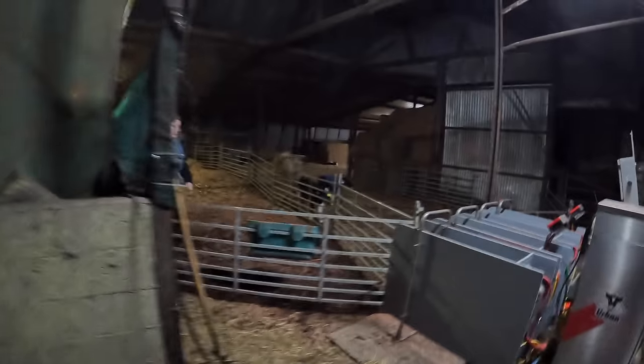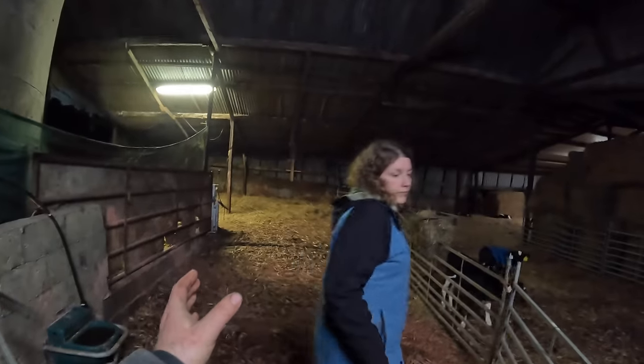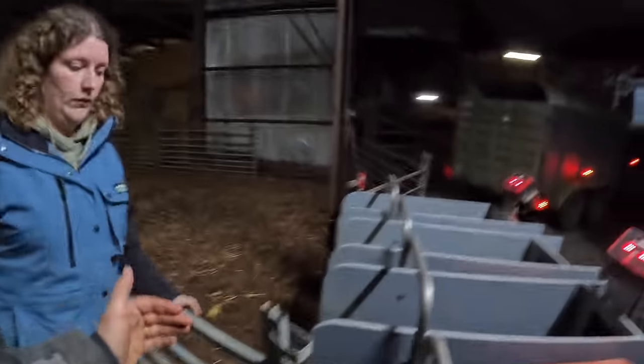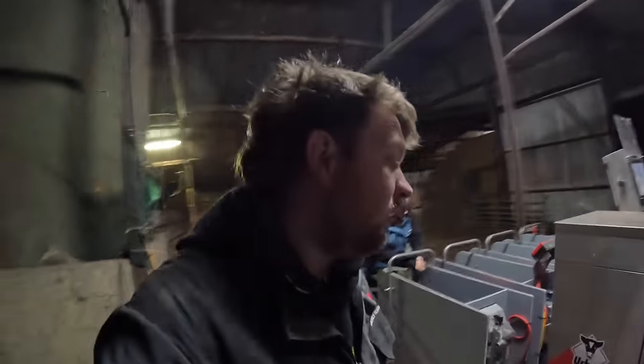It looks a lot better in daylight — a lovely Defender and trailer — and we are here. The shed is divided in two now: this side is going to be the training pen, so we just open that gate and swing them around. 23 calves on this load, bigger calves — Herefords, about 27 Herefords I think.